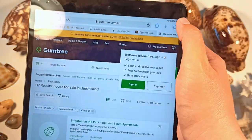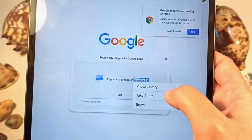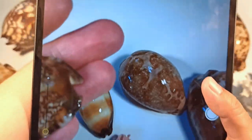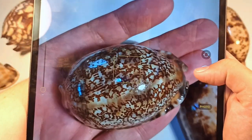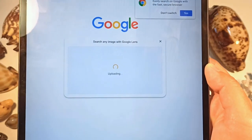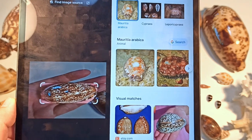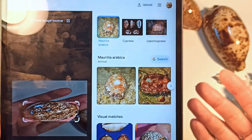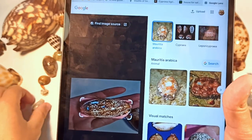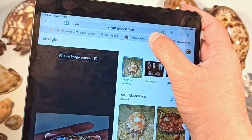The other method is good old Google. You can use the search by image feature with Google Lens, or if you've got an Android phone you can use the Google Lens app. Let's take a photo — if I wanted to ID this one, the Arabian Kauri, I'll take a quick snapshot and upload it to Google using this photo. It will search for a good match. It thinks it's the Mauritia Arabica, which is 100% correct — that is the Arabian Kauri! It's not perfect though, especially for shells that look a bit different or are juvenile. But yes, that's another way I use the internet to identify seashells.